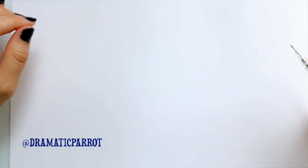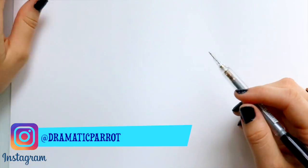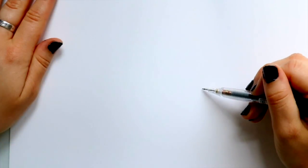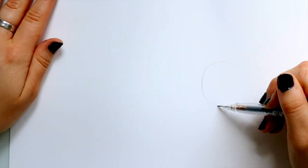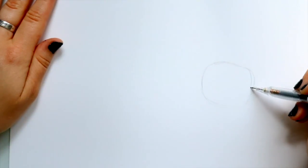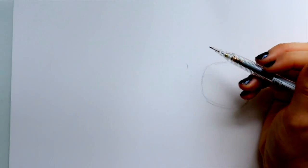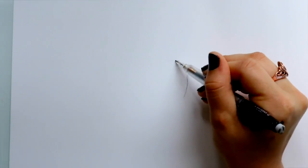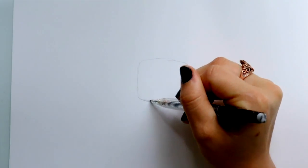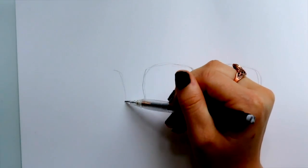Today we are going to draw Huey, Dewey, and Louie from Disney's DuckTales — it's not new, it's just back. We're going to draw these three brothers. They're triplets so they look the same. Each of their heads is like a rounded-off square, so I'll put one here, one right here, and another rounded-off square, and another rounded-off square.